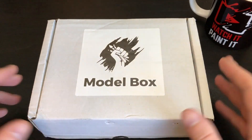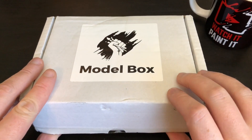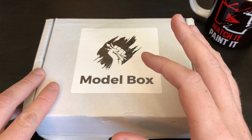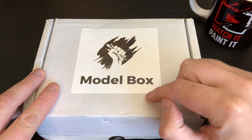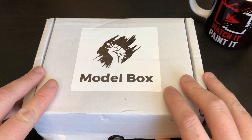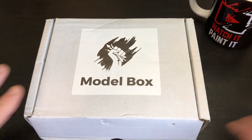Also last week — if you didn't see it — I painted the Model Box fox, the fantasy dungeon version. I believe, if my memory is correct, there is another Rocks model in this box, so we're going to find out.